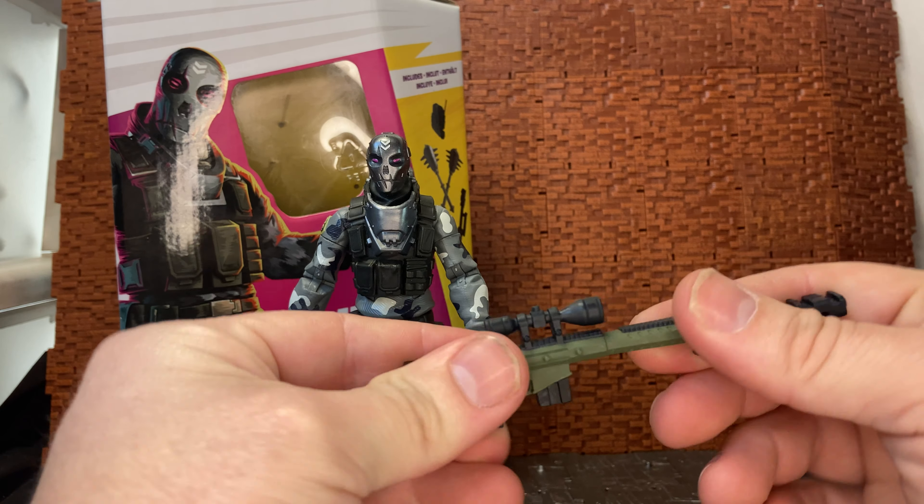Overall, really good figure — I do recommend picking them up. There are some other cool figures in the line as well: a couple of big chunky figures, and a couple of female figures which I want to pick up because they could make good stand-ins for Dreadnoks — I might use them as extra Dreadnoks for the Classified Zartan line. I hope you enjoyed this video review and found it interesting and entertaining. As always, please like, comment, and subscribe to my channel. Cheers guys!